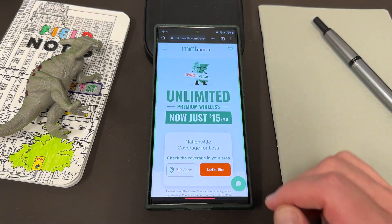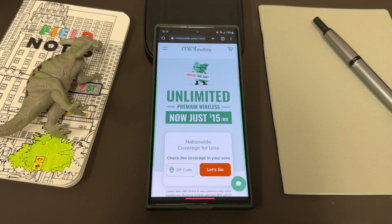I also want to remind you guys about my partners over at Mint Mobile. They are having one of their biggest deals of the year — unlimited premium wireless just $15 a month right now. This is a limited time offer and it is going to end at some point, so you want to take advantage of this if you have not yet.